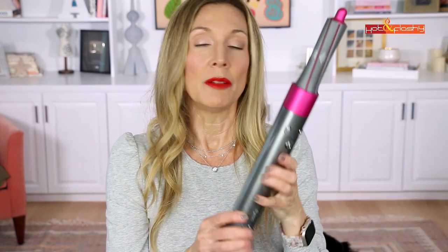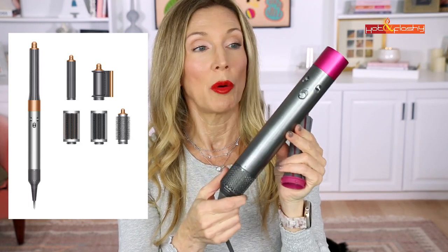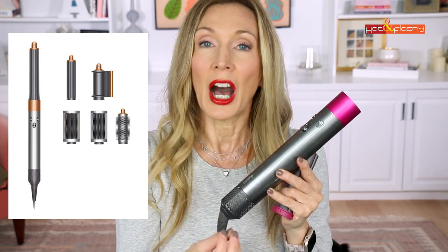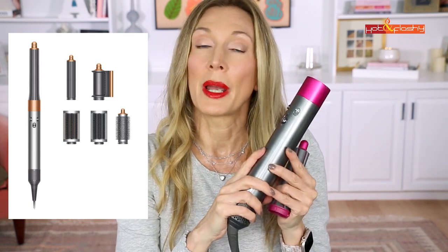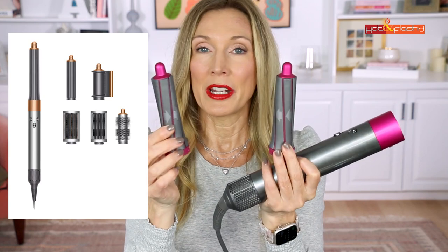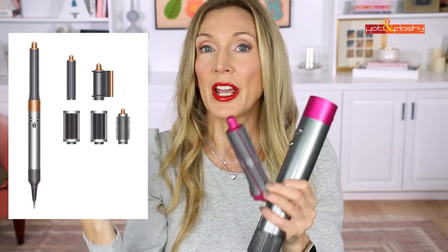The other options include a curl defining diffuser and a styling concentrator, which I didn't choose, so I didn't have an attachment for rough drying — I just used the bare unit. I have the original Dyson Air Wrap, which I haven't upgraded. The current model is still $599. It comes with an air blowing wand, which is really the magic of the Dyson technology — it uses air velocity rather than excessive heat to dry your hair, which is why I love it for my blowout.